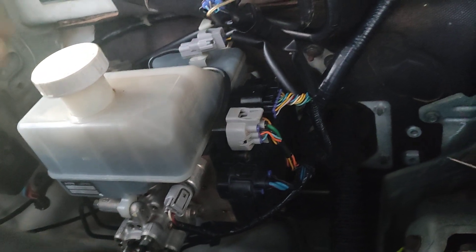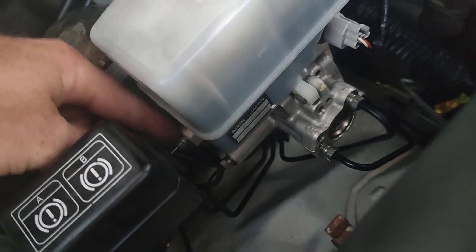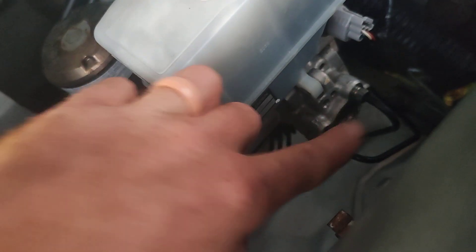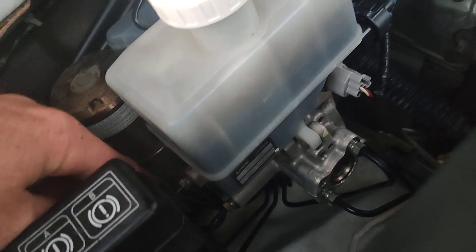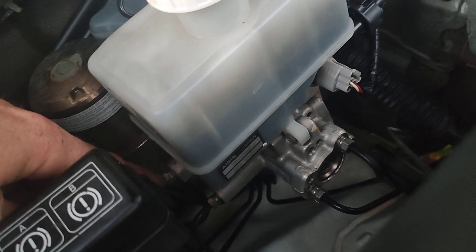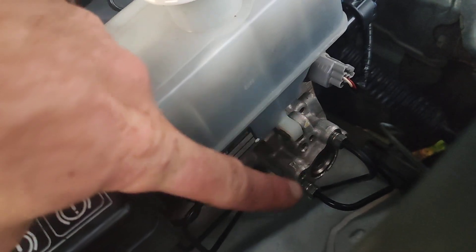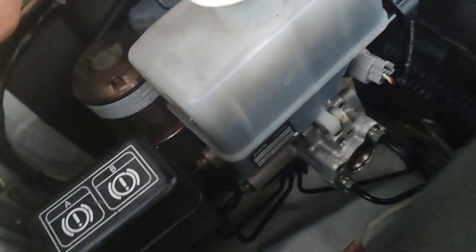I had to get a second-hand unit and swap it out, which sorted the issue. There's no coding necessary — it was a straight swap. For bleeding, I didn't have enough brake fluid and I live in a remote area, so I cracked the brake line ports slightly, asked my wife to switch the ignition on and pump the brake pedal, and once there were no more air bubbles coming from the ports I tightened them up and topped up the reservoir. The brake pedal feels exactly as it always has.